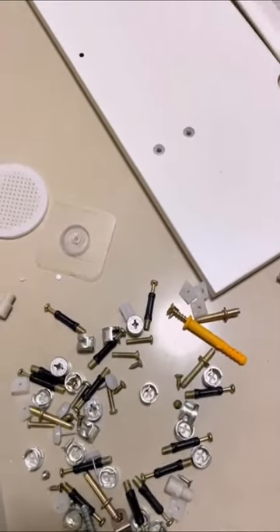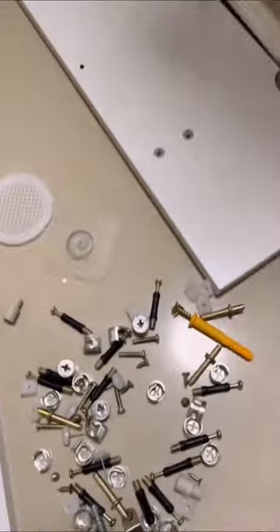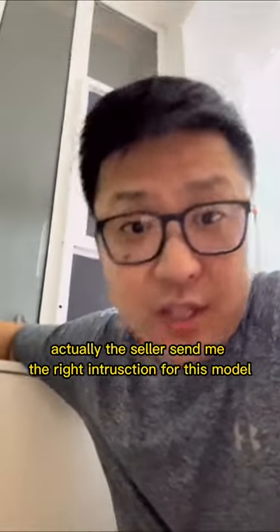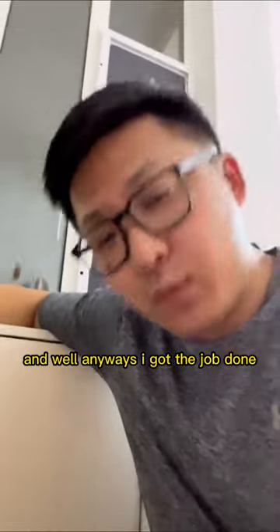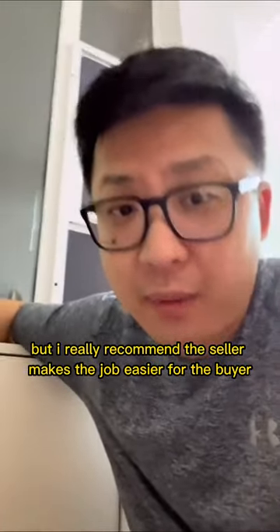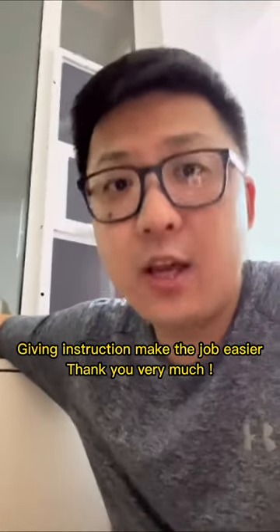Look at those screws — there's no sign, no instruction. So finally I got this job done. Actually the seller sent me the wrong instruction for this model, but anyways I got the job done. I really recommend the seller make the job easier for the buyers and users — give instruction, make the job easier.